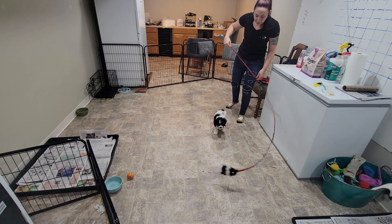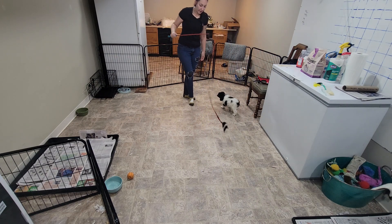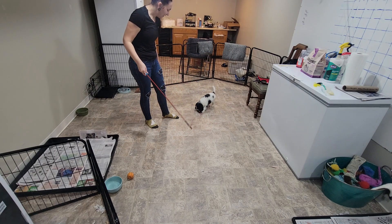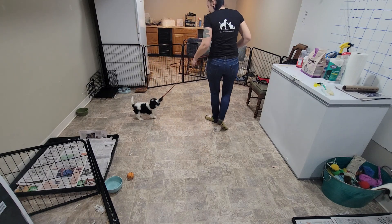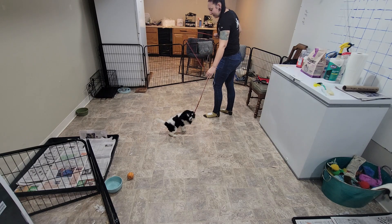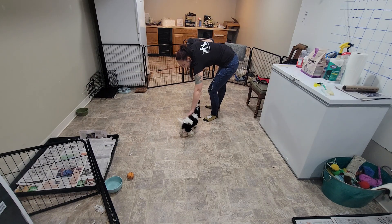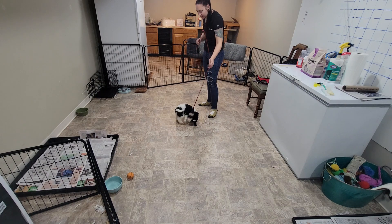Flirt pole is one of my favorite toys for puppies. I could put a link in the comments for the type of flirt pole that I like — this one for little babies — if you're interested in getting one. In a second here we're going to start to go through our training exercises.